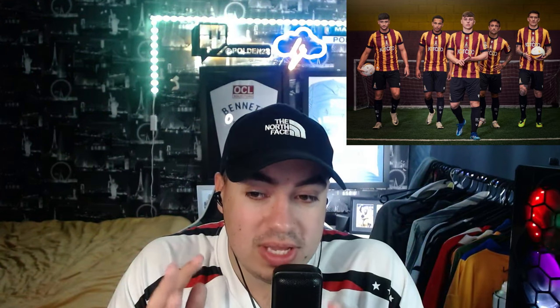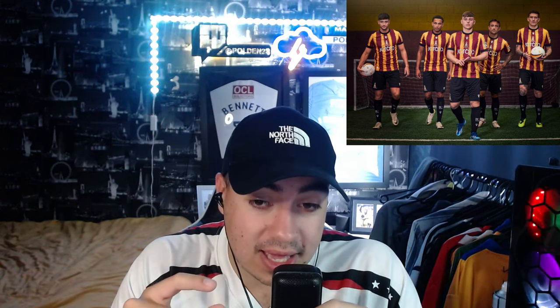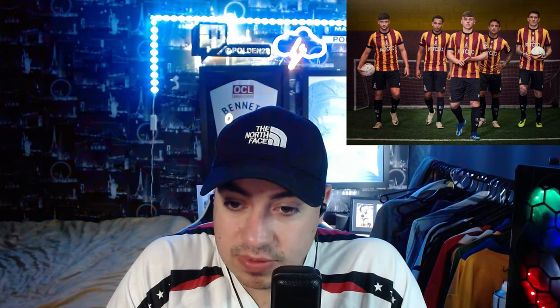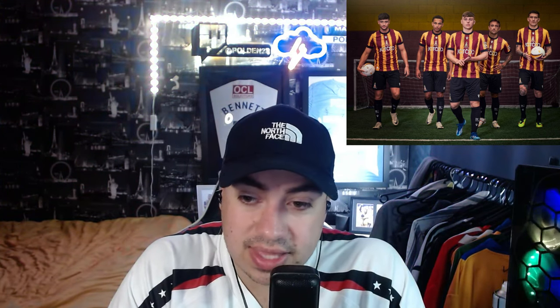This Bradford one is up there for me. I love a central badge. The only thing that would do it for me is if the kit maker and the badge were the other way around — that would be it. I think it's such a nice kit. I've liked some Bradford kits before, and this one is up there. If it was just the other way around I think it would be the best kit in the league — it's just clean.